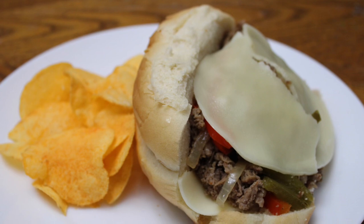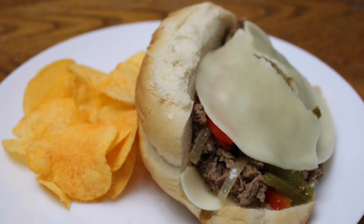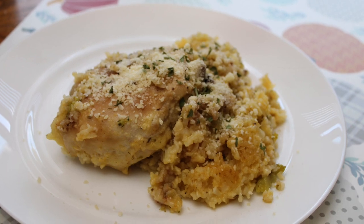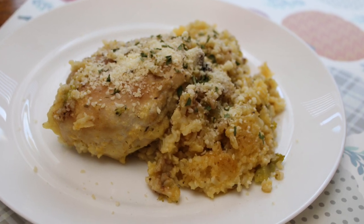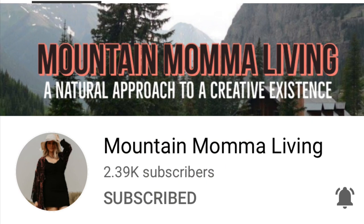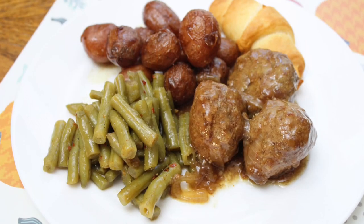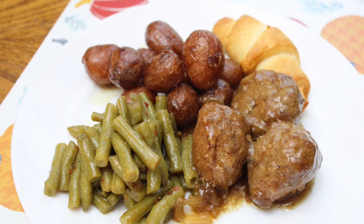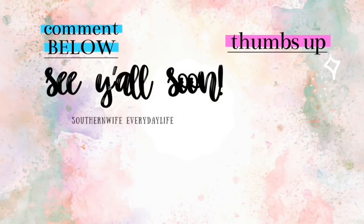And that is it y'all — that wraps up this third Crocktober video. I really hope you enjoyed it. Even though we had some recipe fails, nonetheless, we had some delicious meals. Don't forget that this video is in collaboration with Tori over at Mountain Mama Living. Make sure you go and give her some love and I will see y'all next week for another Crocktober video. Bye guys!